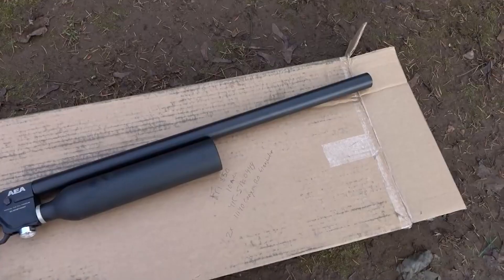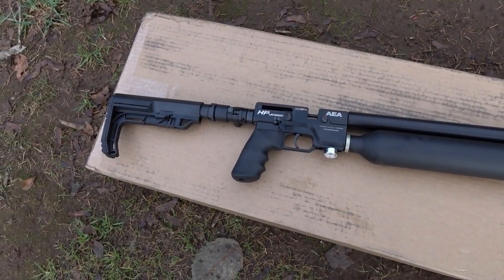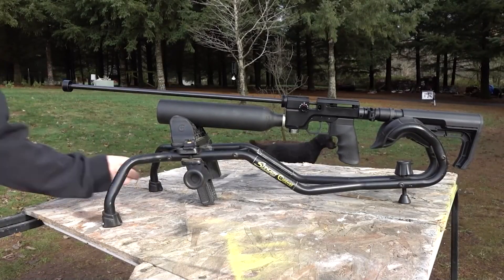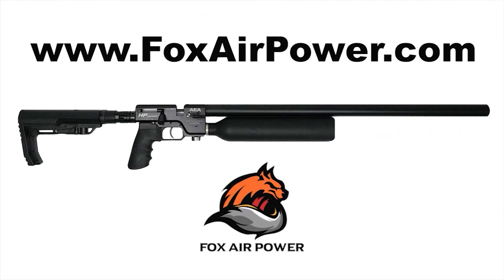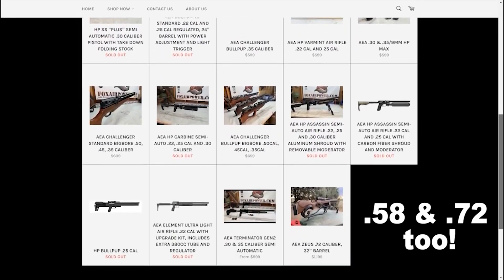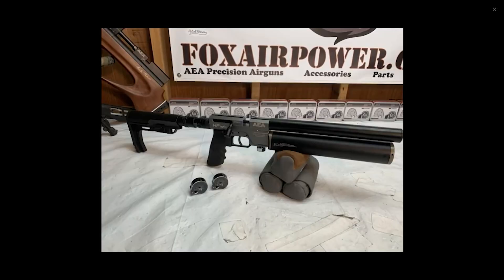The reason I only shot this at 35 yards is because I think we got a real good demonstration of the accuracy, and I need to burn through these videos as quick as possible right now. Definitely go check out FoxAirPower.com and give Terry a call if you've got any questions — they have AEA guns, semi-auto, all the way up to .357. Thanks again for tuning in. Happy shooting — we'll see you on the next one.